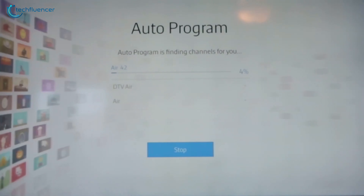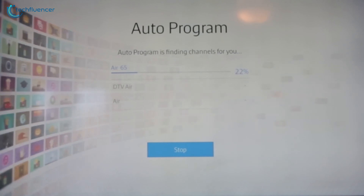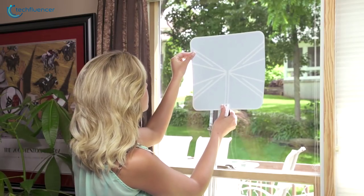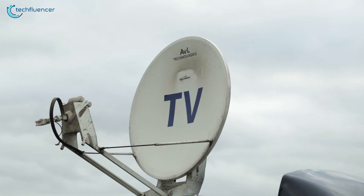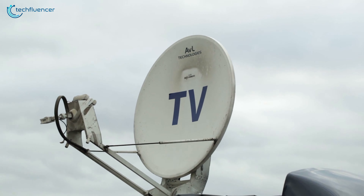Did you know that you can enjoy free TV shows without any subscription? All you need is a TV antenna that is capable of receiving signals from the broadcast tower. These TV antennas are super portable and can be taken anywhere with you, but choosing one can be difficult as there are plenty of available options with different range, reception, and features. In today's video, we are going to showcase five of the best TV antennas that you might want to check out before your next purchase.